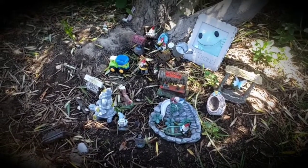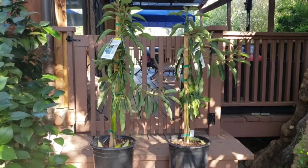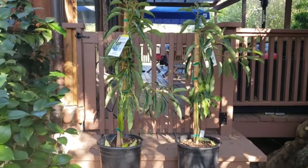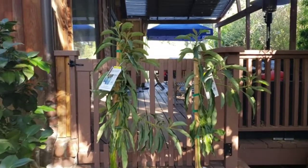Welcome back to Johnny's World. Today I wanted to share with everyone my two newest additions in my avocado tree family.